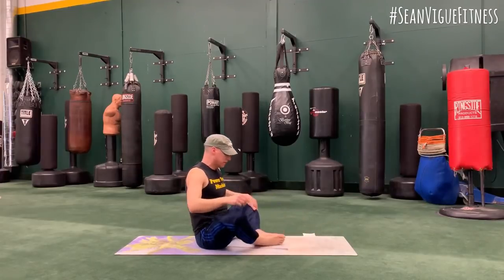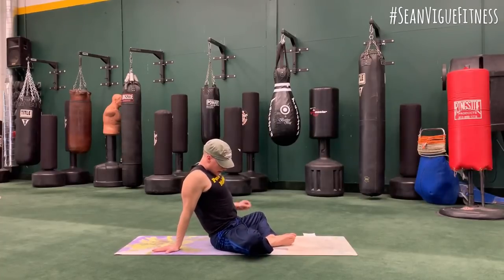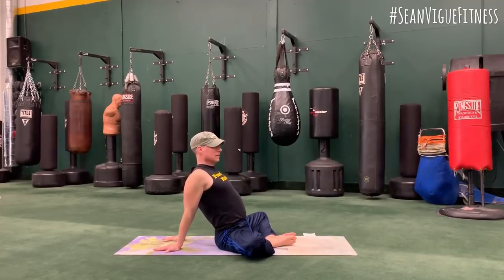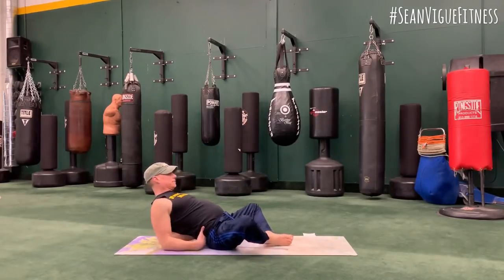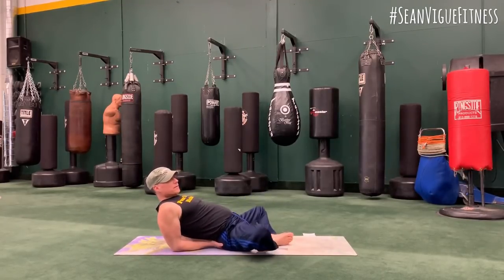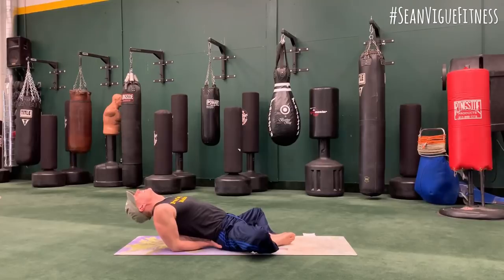Bring it up. Bottoms of the feet together — butterfly. Let's open up that chest and those abdominals. Drop the shoulders back. So we're opening the hips and getting a back bend, dropping the shoulders back. Let's breathe. An option is to bring the forearms down, but keep opening, keep opening. I'm going to slip my hands — palms facing up — underneath my tush.